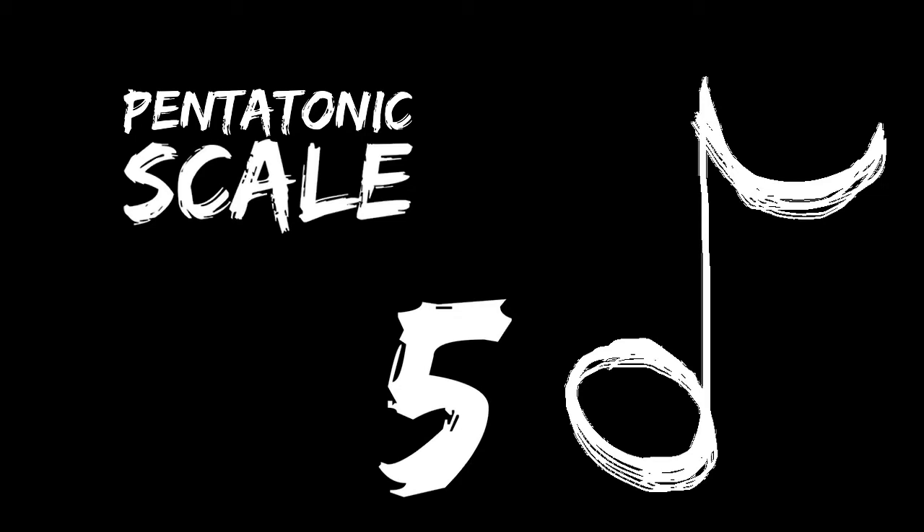A pentatonic scale is a five-note scale versus the more familiar seven-note scale. You might find pentatonic scales used in traditional Eastern Asian music, and even U.S. country and blues music.